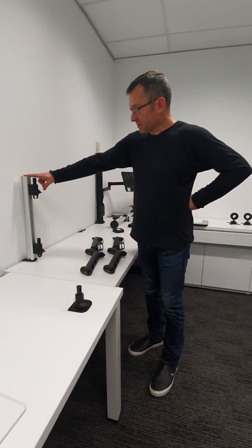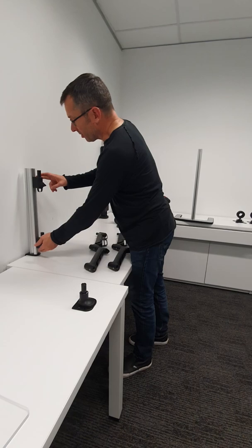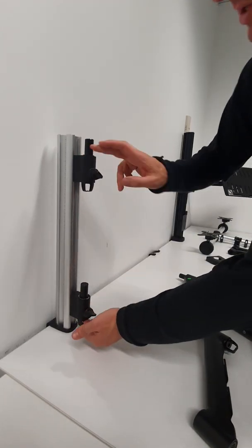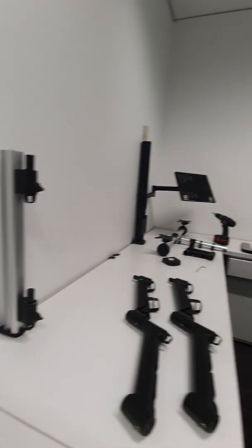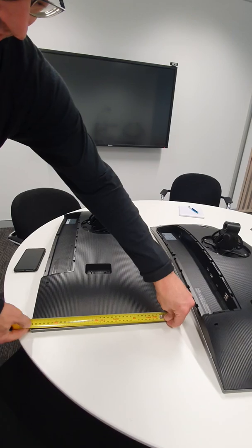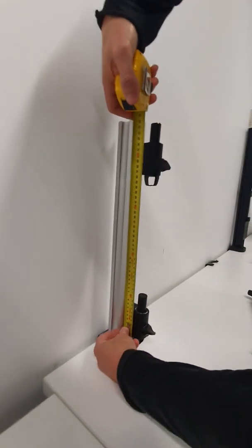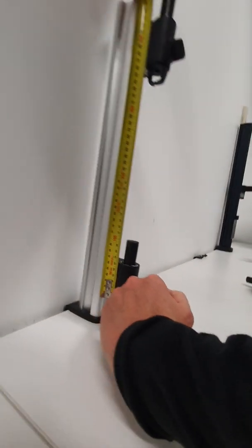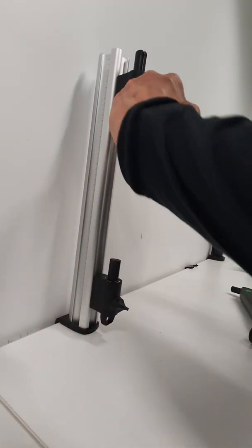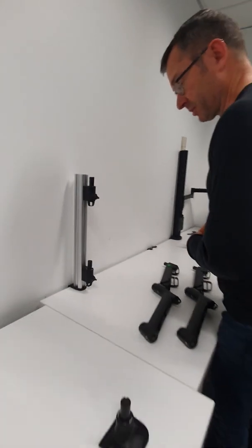A couple of things to note. The first is that the spacing of the channel clamps relates to the height of the monitor. When determining this gap, measure the height of the display — whatever that length is should be the same distance between the channel clamps. Use the lower edge to lower edge measurement, and if that distance equals the height of the displays, that gives you a very good starting point for the installation.